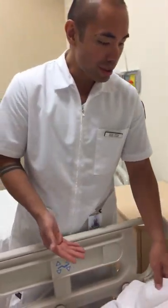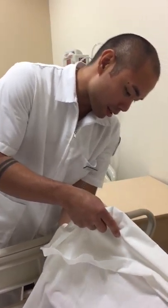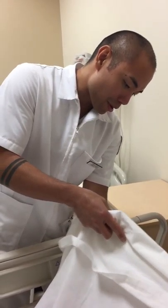So I entered the room, washed my hands. I'm going to identify myself to the patient and identify the patient, also making sure that this table is locked and secure. My name is Brian, I'm going to be your nurse today. Can I verify your first and last name and your date of birth? I look at his wristband, I confirm. Thank you, Mr. Alvarez.